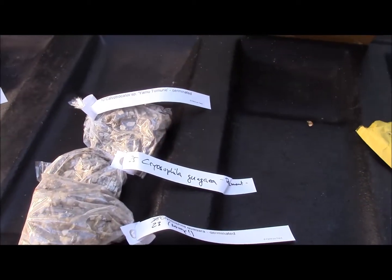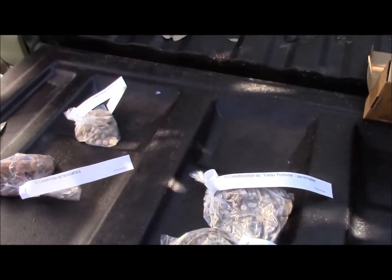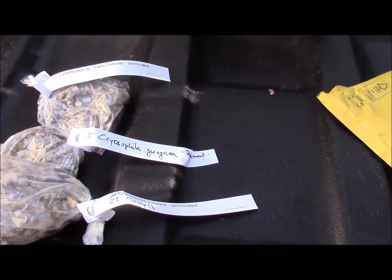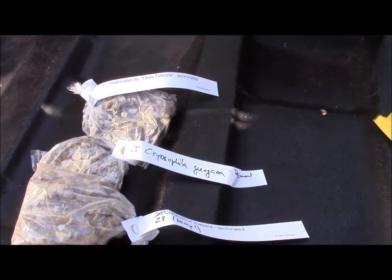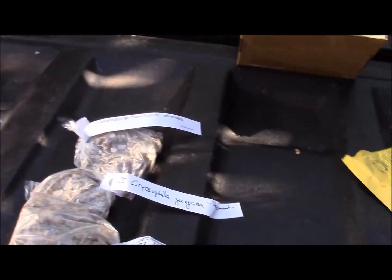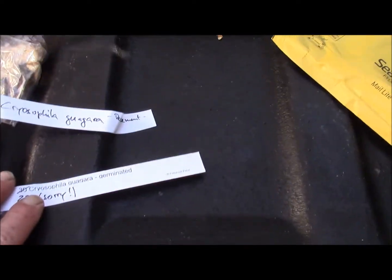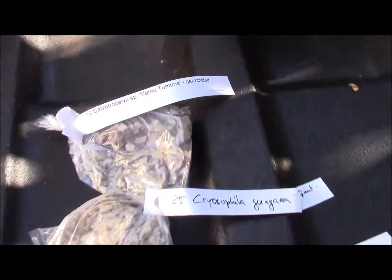I'll probably do that tomorrow because today is the second coldest day of the year and I don't want to get involved with any of that. So, tomorrow I will plant all of this up. Then I'll do a one-year-later follow-up and we'll see what sprouted and how things look. And how can I fail when some of this stuff is already germinated, right?